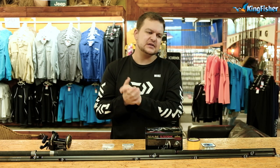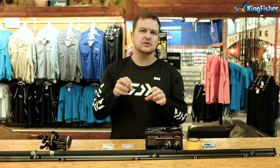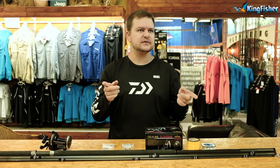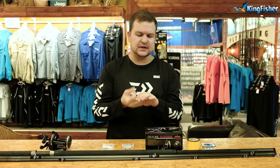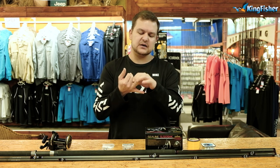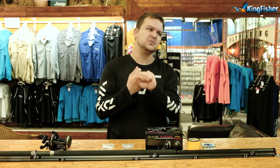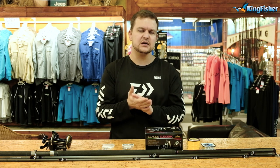Good morning everybody, or whenever you're watching this. Welcome back to our YouTube channel. Today we're going to be talking about a very topical species — garrick, Lichia amia. You are allowed two of them and the minimum size is 75 centimeters. We're going to cover three different ways of targeting them. The first method is sliding a bait, which is today's video, part one of three. Part two covers throwing lures, and part three covers throwing a live bait old-school style, and when to do which.